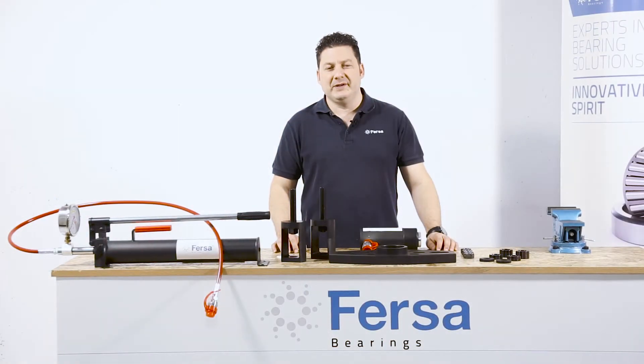Hello, I'm Carlos, one of Farsa Behring's expert technicians. In this video, I'm going to show you the latest solution from Farsa for the extraction of hubs in commercial vehicles.